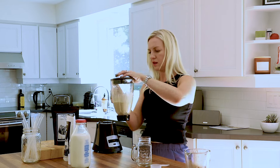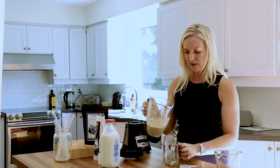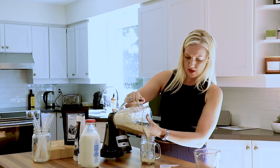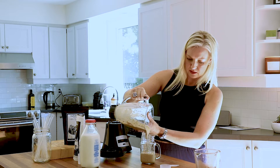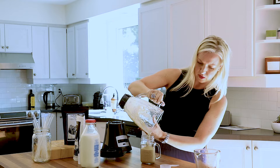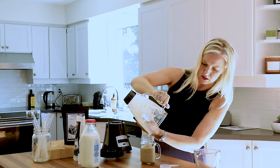Looks fantastic! It's got like this ice cold coffee smell. It smells amazing. All right, we're ready to pour. Let's go! Oh yes please. I guess I could have made a lot more — hand poured into my glass. This looks amazing.